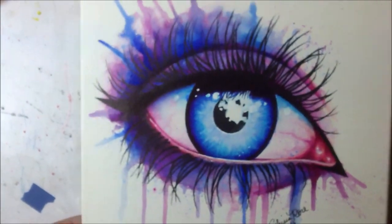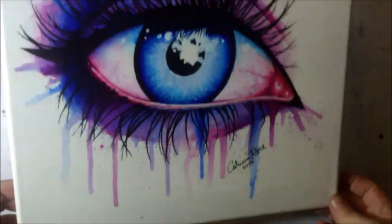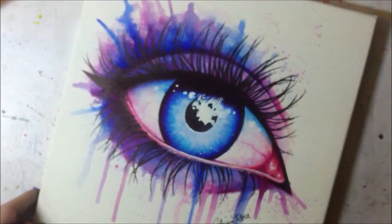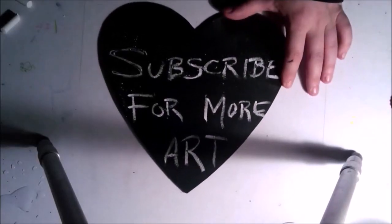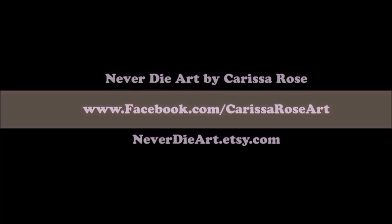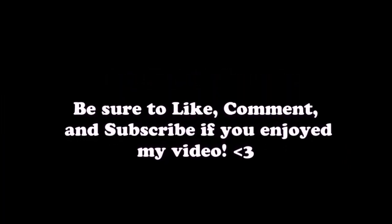Thanks so much for checking out my video. If you liked it, be sure to check out some of my other painting and drawing videos on my channel. If you have any suggestions for anything you'd like to see in the future, be sure to let me know in a comment. You can check out the description for links to my Facebook, Instagram, and my Etsy store where I sell prints, originals, and more. See you guys later — toodles!